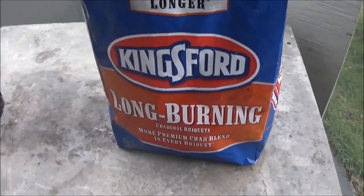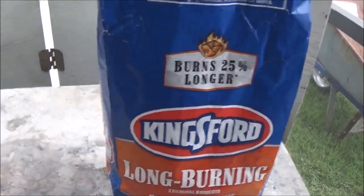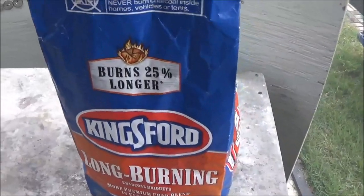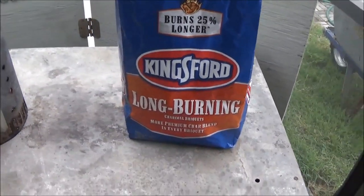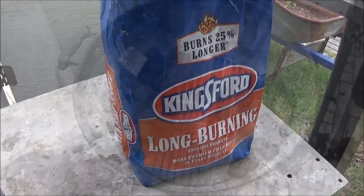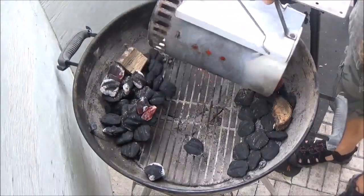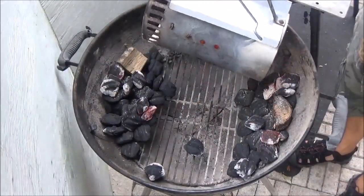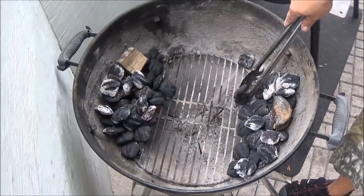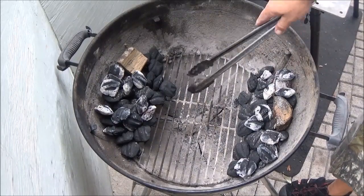What we're burning today is a relatively new product from Kingsford — their new long-burning charcoal briquettes. They light up pretty nice; we've got a nice chimney full of them going. Our favorite's been Stubb's for all these years we've been doing this, so we'll see how this works out. On the kettle grill we're going to put about six or seven lit coals on each side right on our piles of unlit coals. Those will start to light the unlit charcoal and get our wood going.